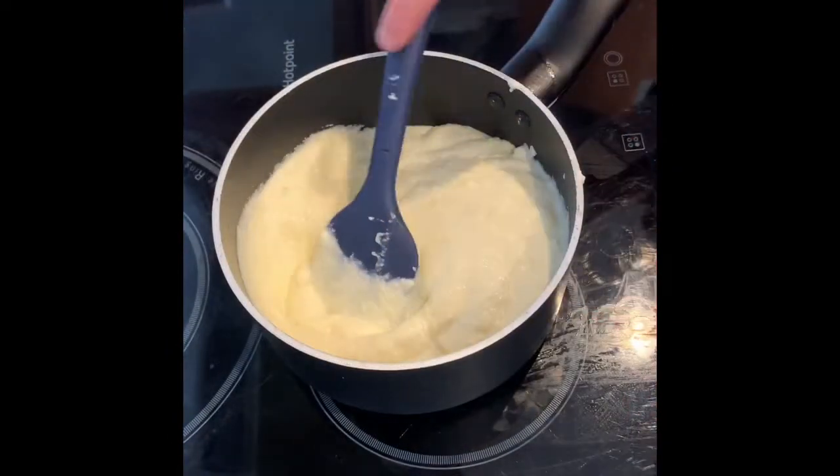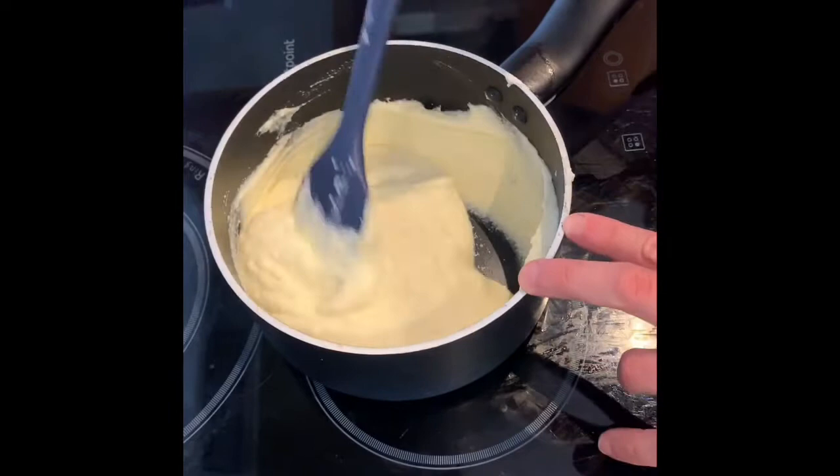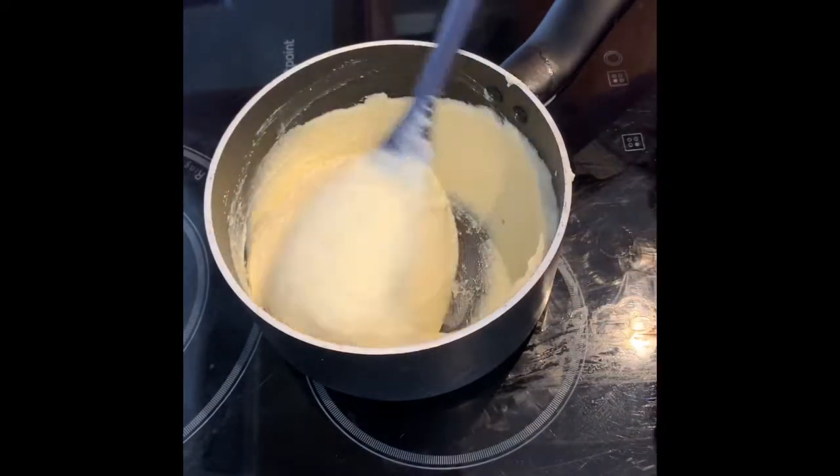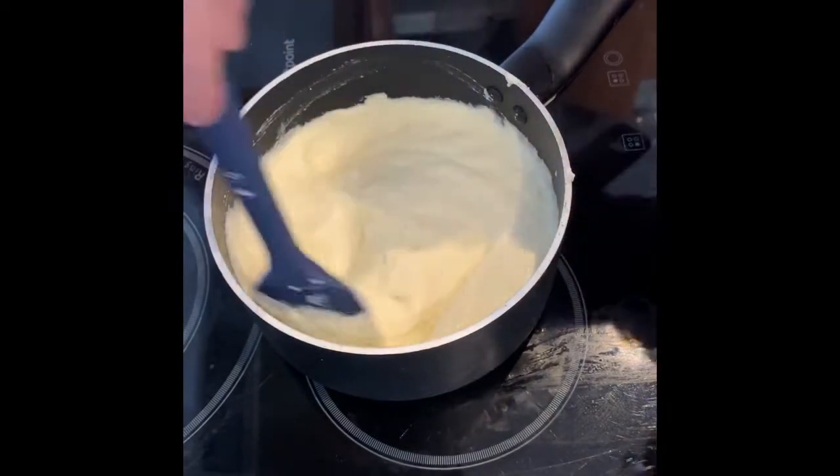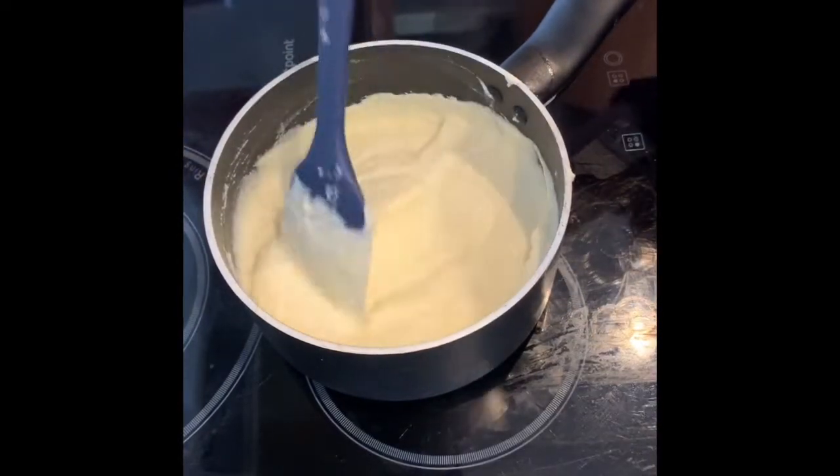I haven't seasoned this yet, apart from the salted water I cooked the cauliflower in. When I heat this up before serving, I'll taste it and season it as appropriate. I'm not going to give you volumes — it's just going to be seasoned to taste.